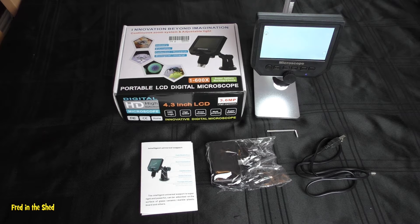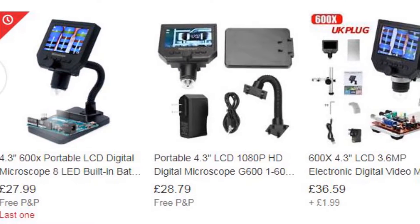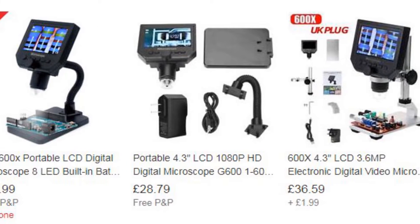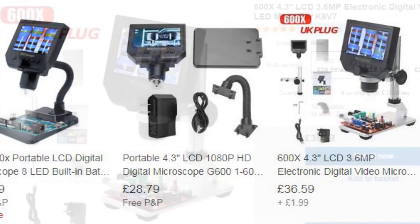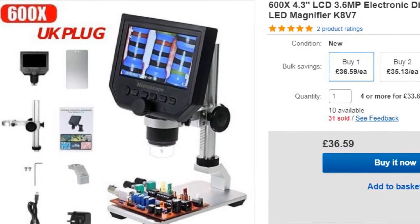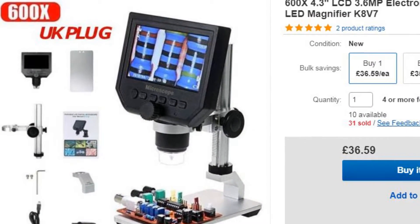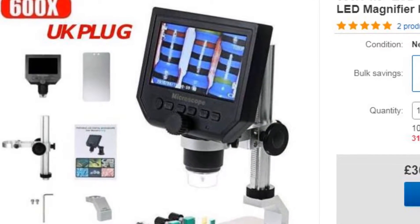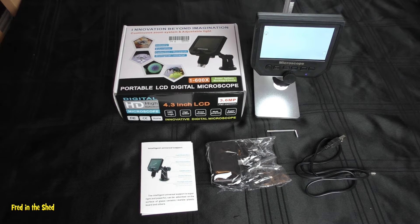This came from eBay — there are quite a few models available. Generally the microscope tends to be the same; it's just the mounting that determines the price. These are available with a flexi gooseneck mounting from about 26 pounds, going up to about 36 pounds for the full aluminium rack and pinion mounting, which we've got here.